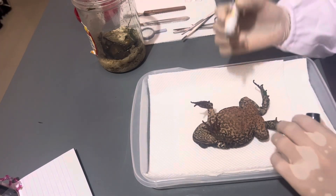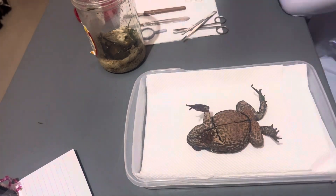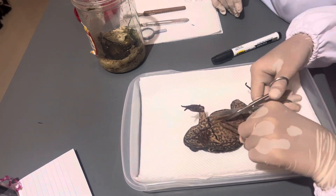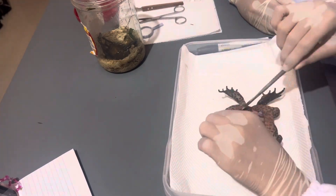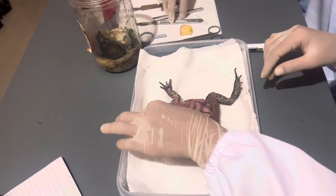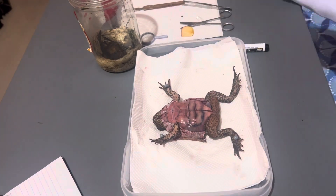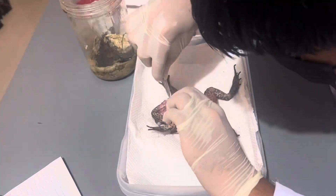Before dissecting the toad, I am going to draw the incision guides on its skin. Now using the forceps, I am lifting the skin on the bottom part of its body in order to make it easier to cut through. After the skin is cut, we can see the muscles of the toad. We then pin the toad's front feet and back feet so that we would not have difficulties in cutting the muscles.